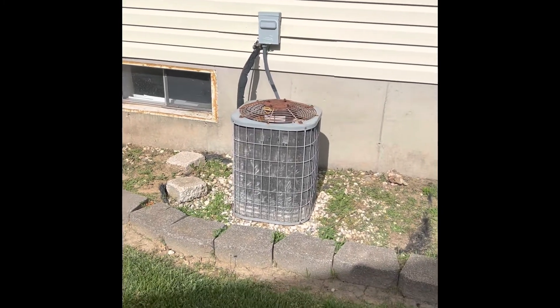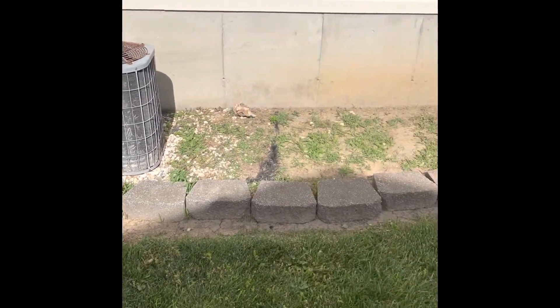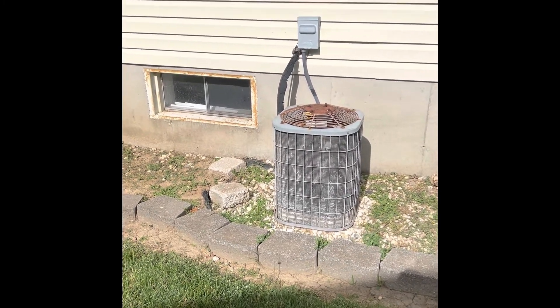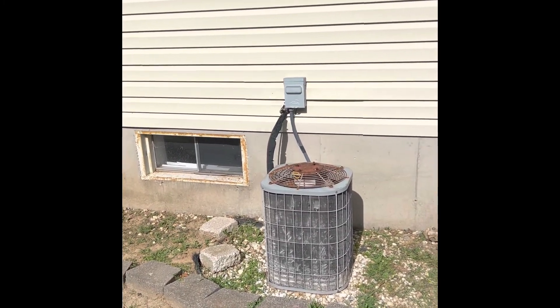All right guys, here's our outdoor unit. We'll set our new outdoor unit back down in the same spot. Some of these brick stones are probably going to have to move forward a little bit — we'll bring a bag of rock back. There will be a new disconnect box as well.